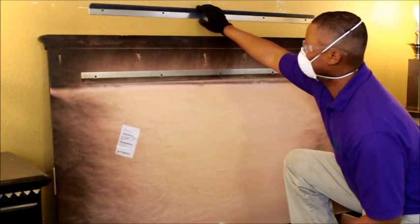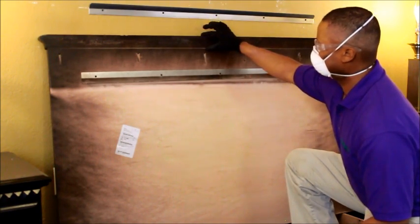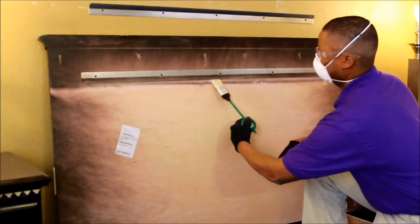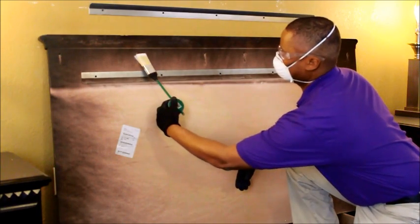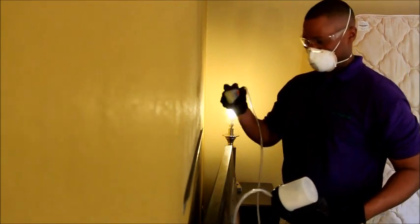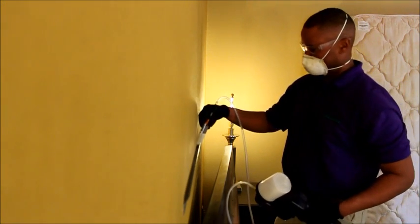Treat the cracks, crevices, and screw holes on the headboard as well. If the frame or headboard connects to the wall, be sure to treat the attachment points as well.